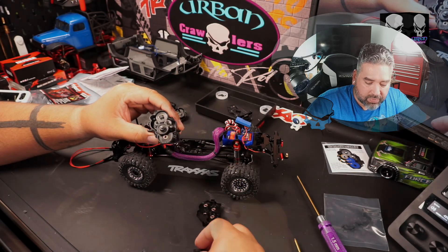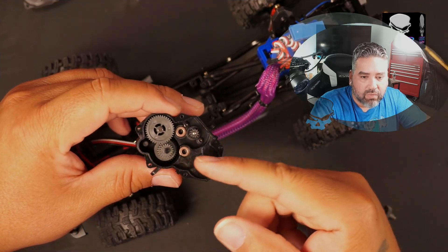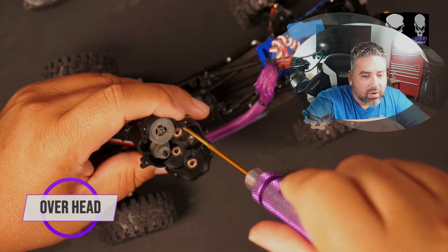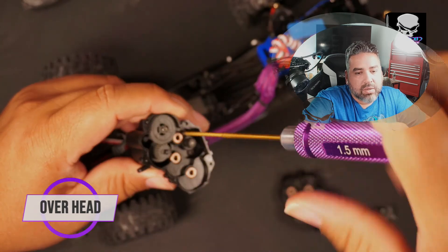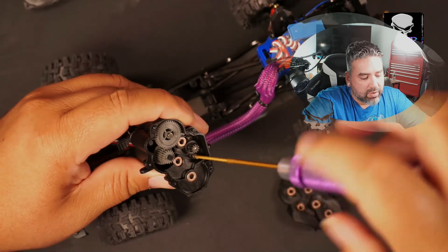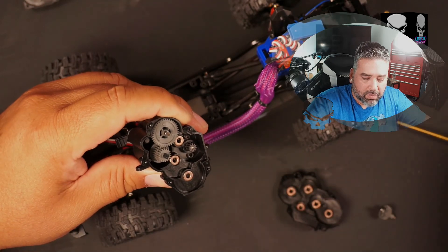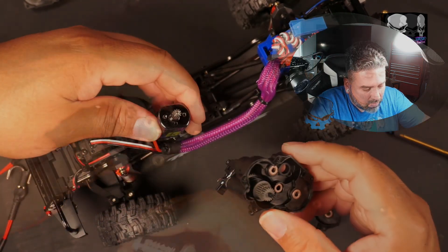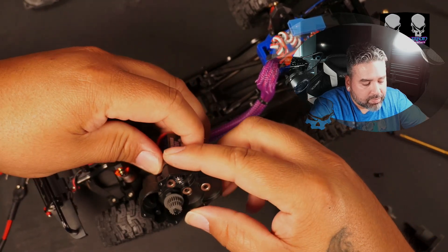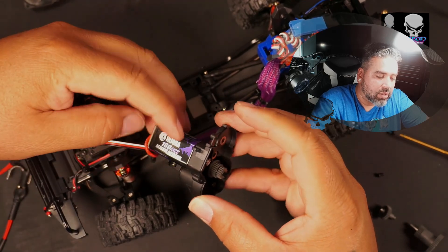We're going to remove the gears and set them aside. I don't have to take any more gears out — just leave the rest of them in. I just want that motor out, so we're going to go counterclockwise and get this motor out of place with these two screws. There's one — and now we're going to take this motor and line it up into place in the two-speed transmission.